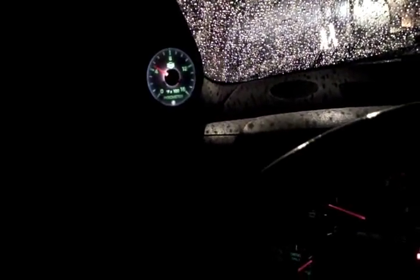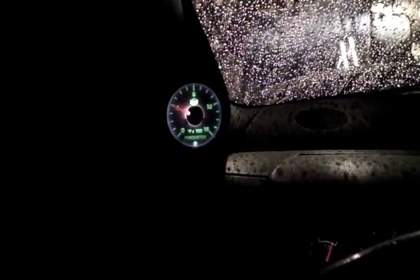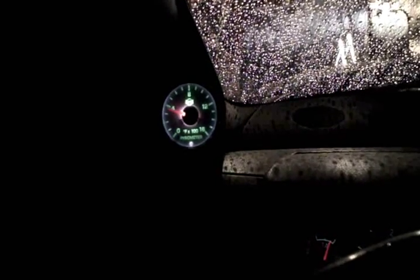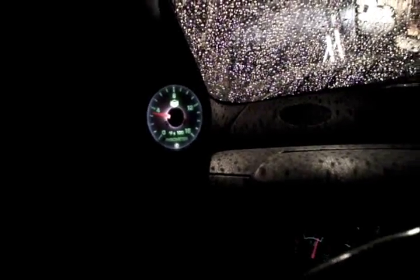I'll cut the exhaust brake and PTO here and let it cool down. You can see it sort of moves in noticeable steps — being digitally controlled, I suppose that would be normal. The exhaust temp is probably already down to 300, but it's taking the gauge a minute to tick down. It's raining and cold — I think I'm going to go inside.